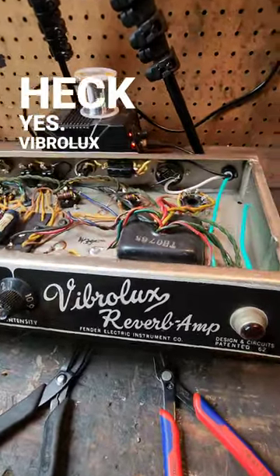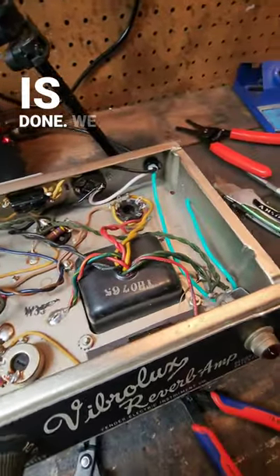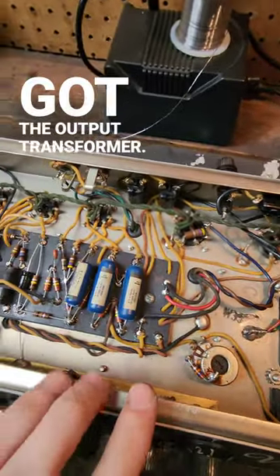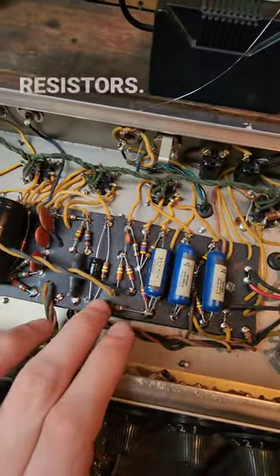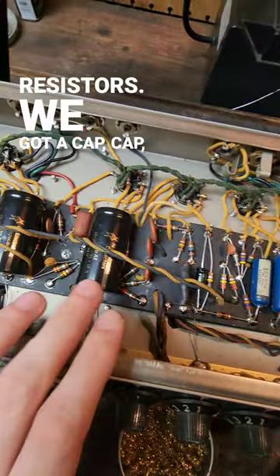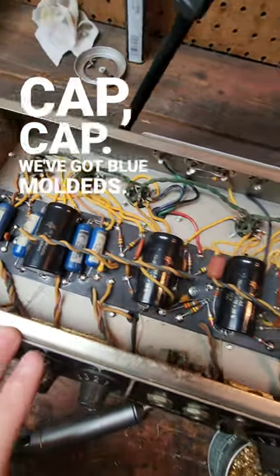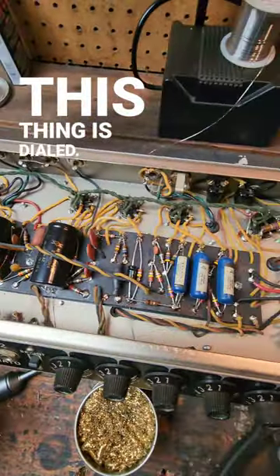Heck yes! The VibroLux Reverb rebuild is done. We've got the three-prong, got the output transformer, we got all these new old stock AB resistors, we got a cap, cap, cap, cap, cap — we've got blue moldeds. This thing is dialed.